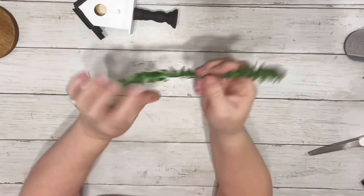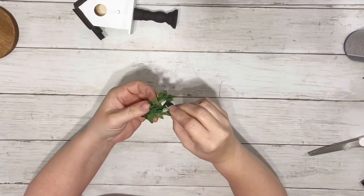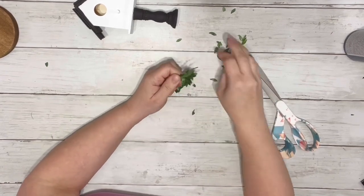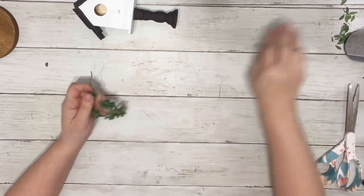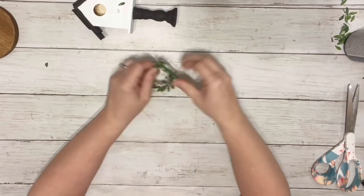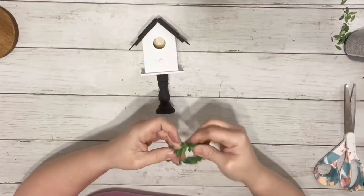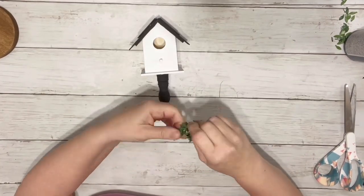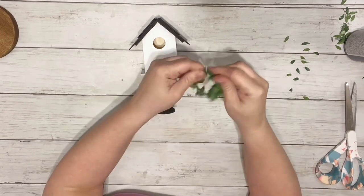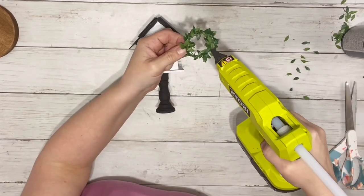I took my garland piece — just cut a piece off the long strip I had. I trimmed off some of the leaves and pulled them off, then used that wire to wrap it around itself. It was a little too long at first, so I opened it back up and refolded it to make it smaller. Once I had the size I liked, I hot glued it right around the opening on the birdhouse.